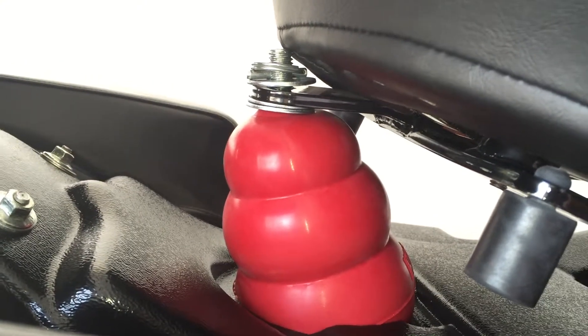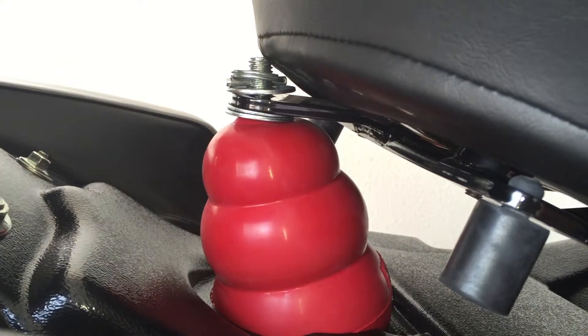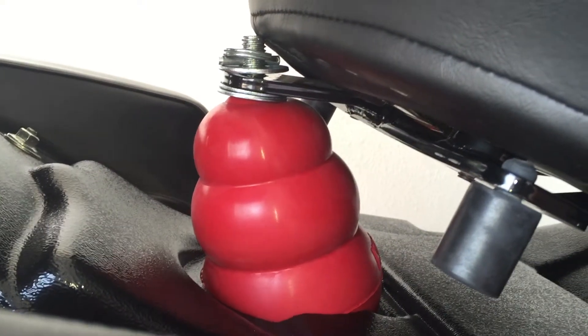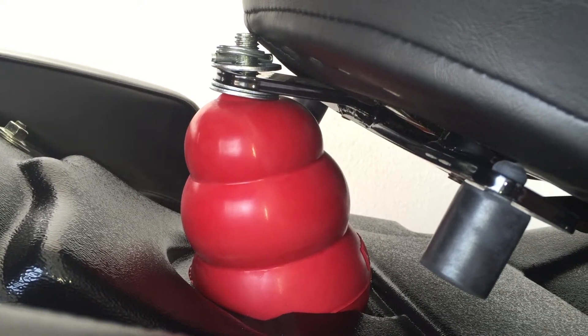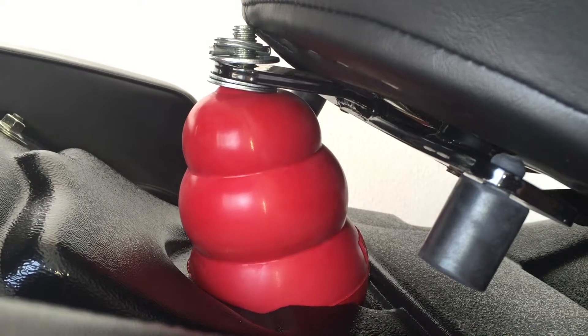You can adjust the height of it with the washers under there. You can get the Super King one. Red's most comfortable on the road, like an air ride.